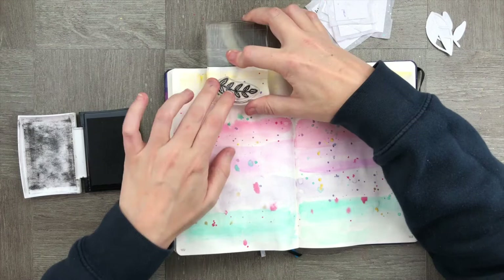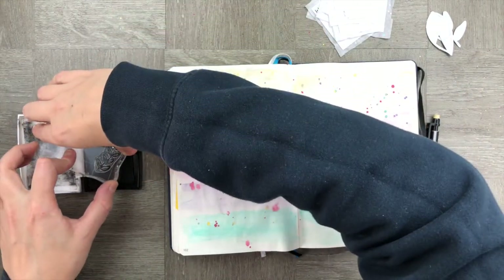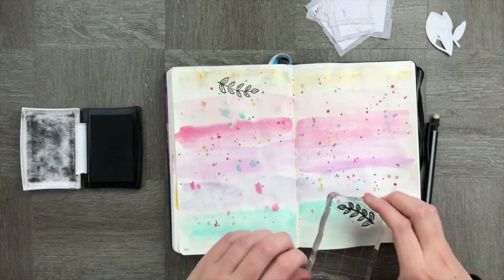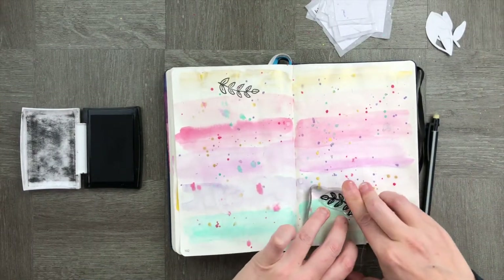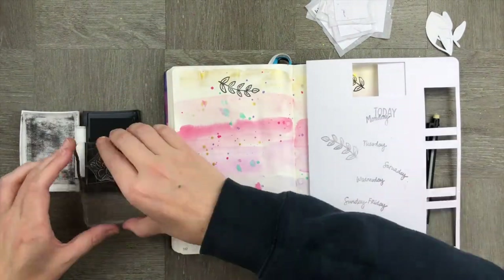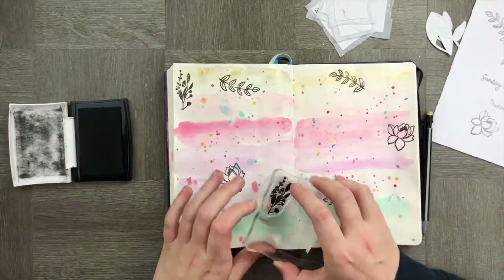Time to add texture with some stamps. I'm going to stamp around the page using a variety of different stamps and add in a whole bunch of embellishments as well. I'm just using the back of this piece of paper here to dab off the excess ink.